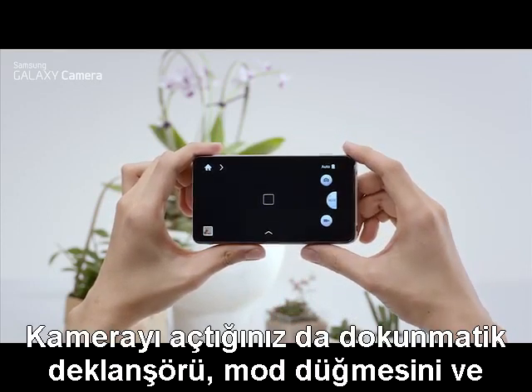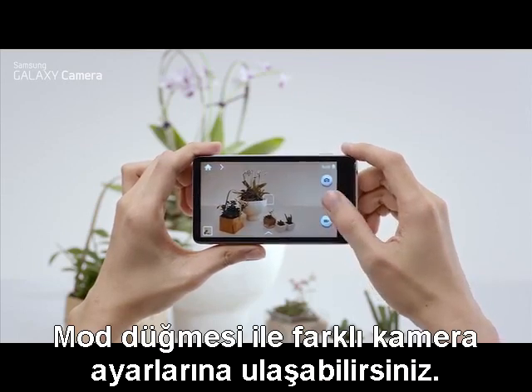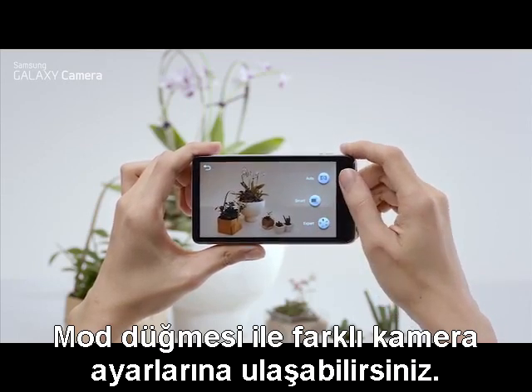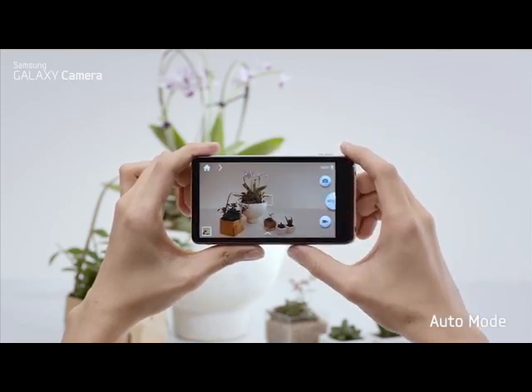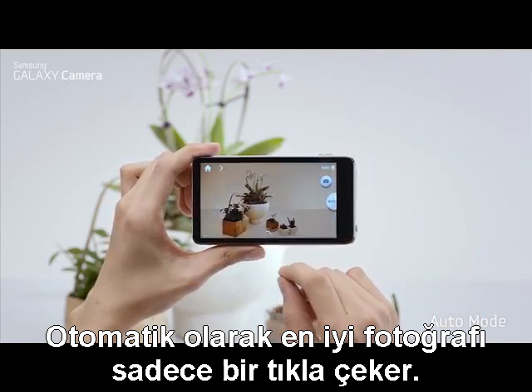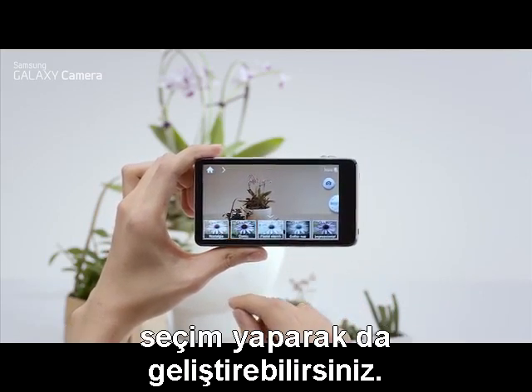Once you turn it on, you'll see the touch shutter, the mode button, and the video recording button. The mode button takes you through the different camera settings: auto, smart, and expert mode. First, auto mode automatically takes the best picture with just one click. You can also enhance your photos with a variety of photo filters.